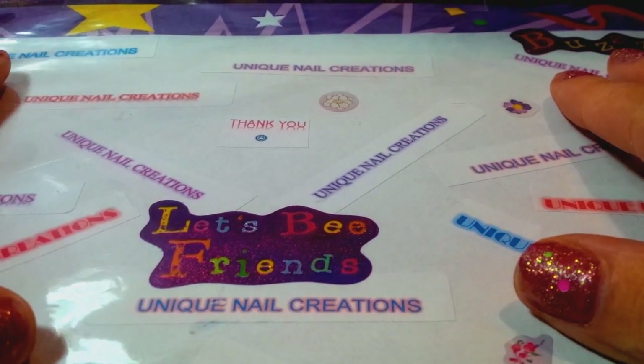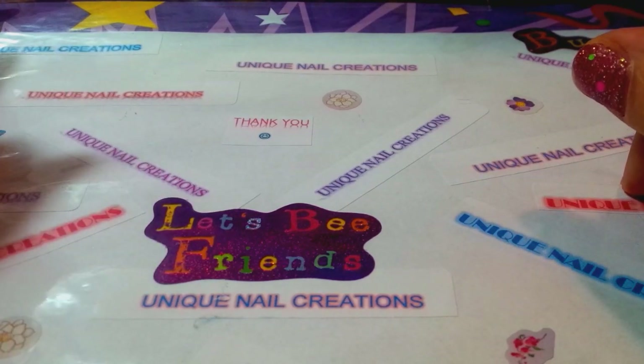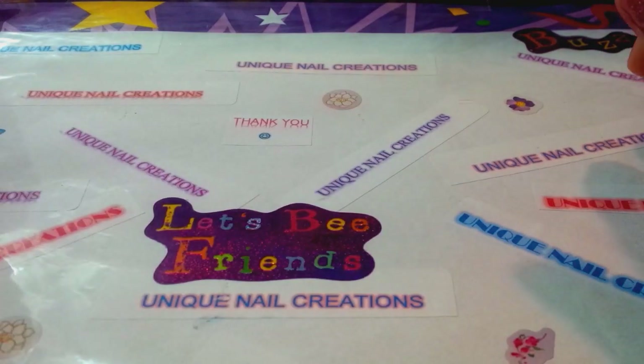Hi everybody, Cheryl here. This is another 'make me an offer' video for the Swarovski hotfix crystals. I actually weighed these and it's almost five pounds worth — and of course that's with the containers. I'm going to ask that you make a reasonable offer. I do not expect to get what I paid back out of these, but I do appreciate a reasonable offer. If you don't want to buy the entire thing, just send me an email — I'm open to options.